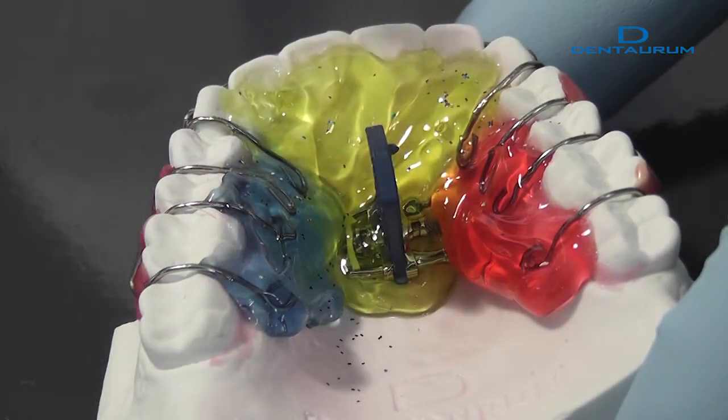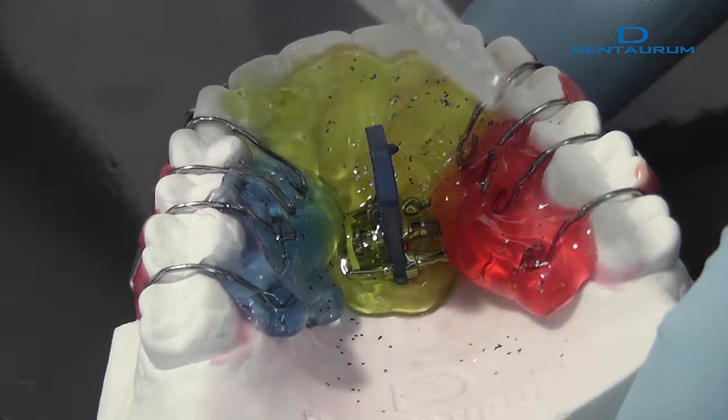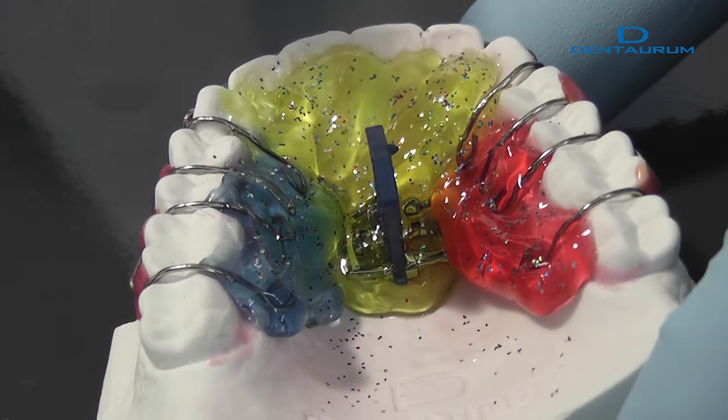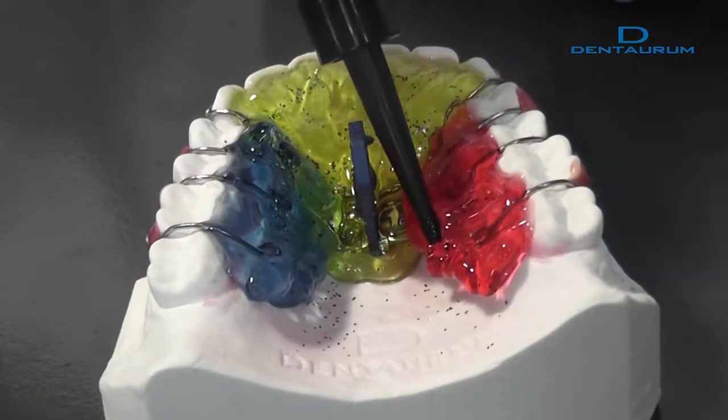Disco glitter is applied halfway through layering the acrylic. The disco glitter must be completely covered with OrthoKryl LC before the material cures.